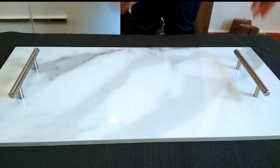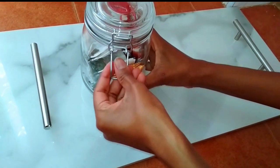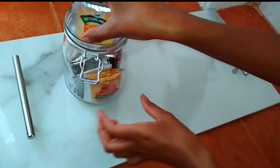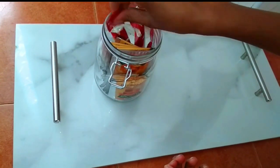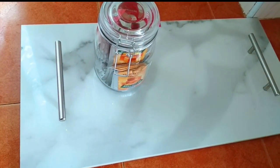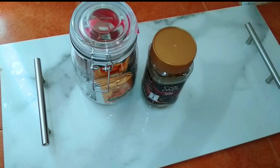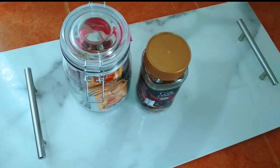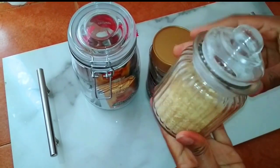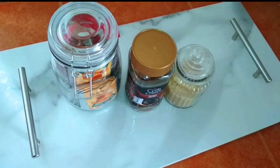Someone might ask why put the handles if there's a possibility they'll come off. For me, when I bought it, it was just a tile and I wanted it to look more like a tray — the only way to achieve that was by placing these handles. So the handles are doing more of a decor job. You can use this tray as a decor piece to hold your perfumes, makeup items, skincare products, or even breakfast essentials like I do.